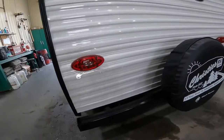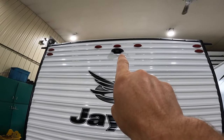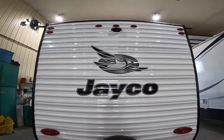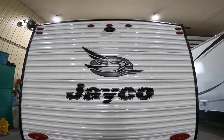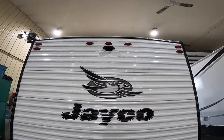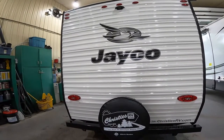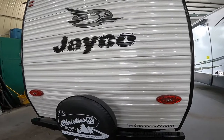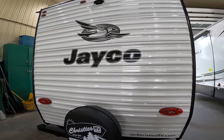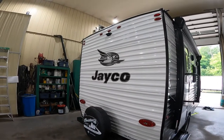As we continue along the outside of the RV, we'll make note of another camera housing — this one for your rear view camera. We talked previously about the two side view cameras on the side marker lights. You may also purchase an additional rear view camera. All of these cameras can be viewed via a head unit that can be plugged into the 12-volt plug in your tow vehicle or a 12-volt plug inside the RV. They're a great way to monitor your RV while moving or when stationary.